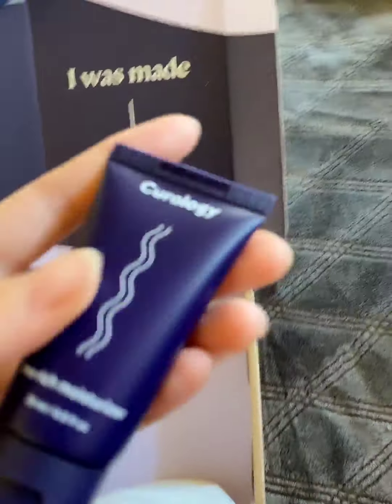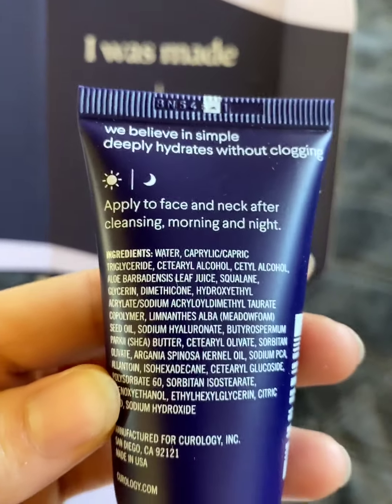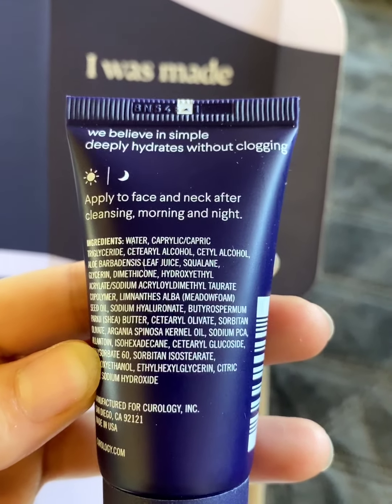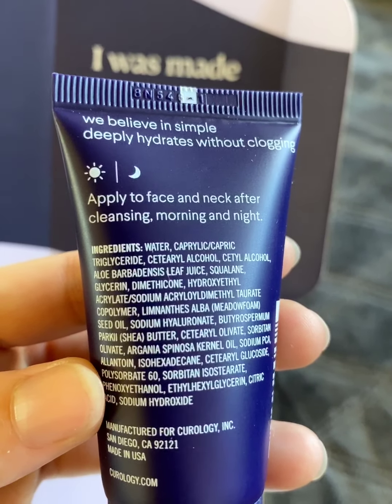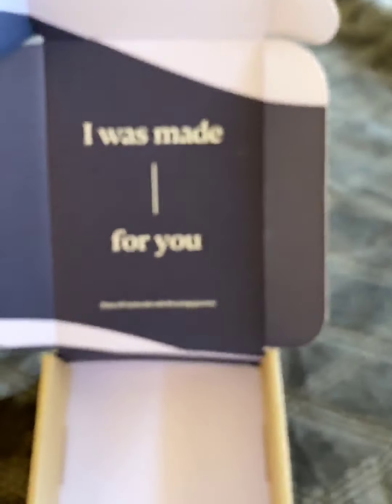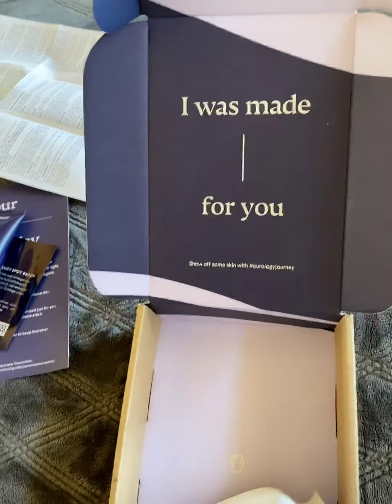This comes with the moisturizer. Just in case you're curious, those are some of the ingredients in it. One thing I always look out for is to make sure it does not have coconut oil or any kind of shea butters, because those tend to really clog my skin. I'm really happy that they didn't use anything like that, at least from the quick glance I did.